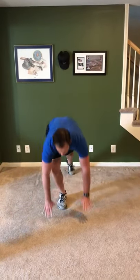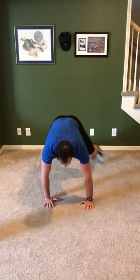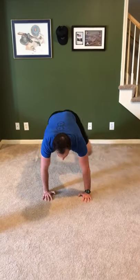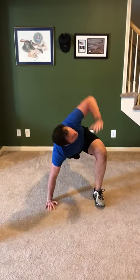That last one was the good morning. Next one is the groiners. Make these very smooth — you're going to go 10 and 10. Get into a good push-up position, step, switch — just nice and slow. If you want to add a little reach up, that's totally up to you. Just go through that nice and smooth, 10 and 10.